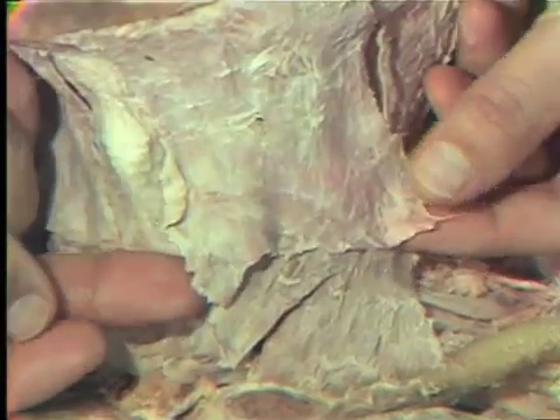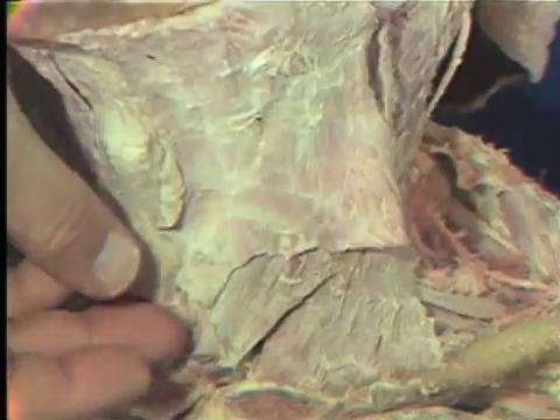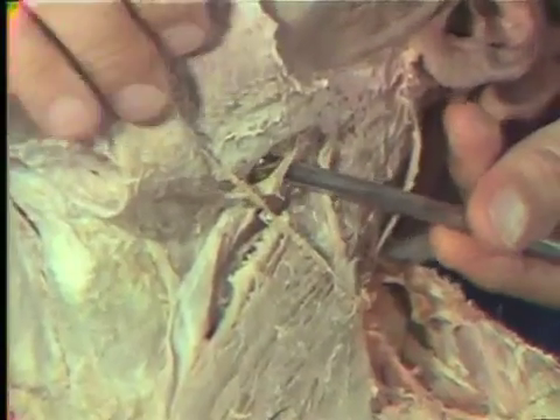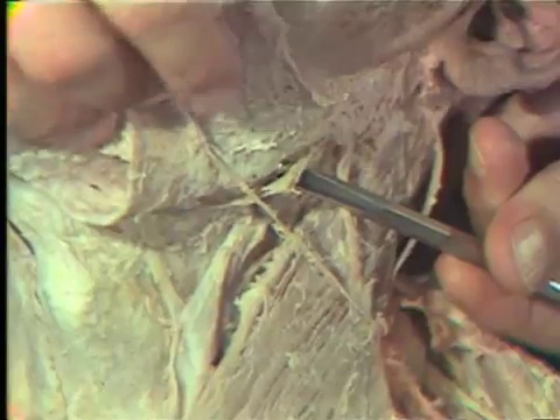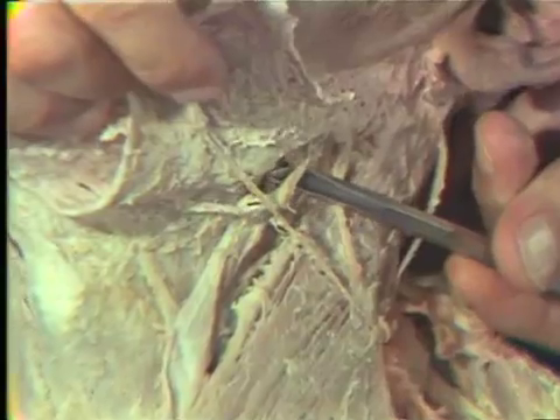Very diligently work along the free edge to reflect this muscle upward. It is a facial muscle, and therefore it is going to be innervated by one of the branches of the facial nerve. This branch is seen only near the very upper portion of the mandible, coming into its underside. This is the cervical branch of the facial nerve, which is the seventh cranial nerve.